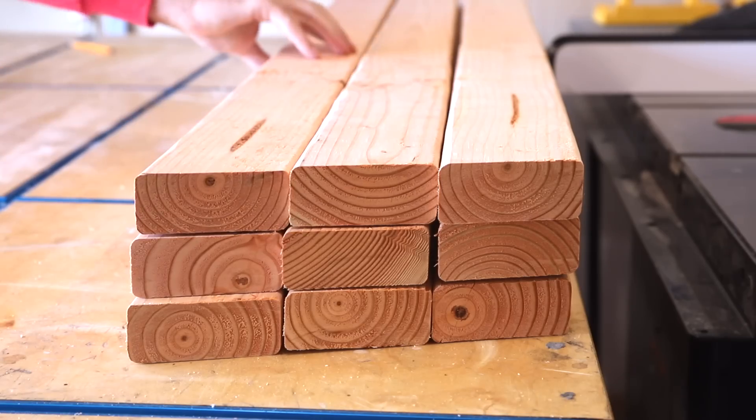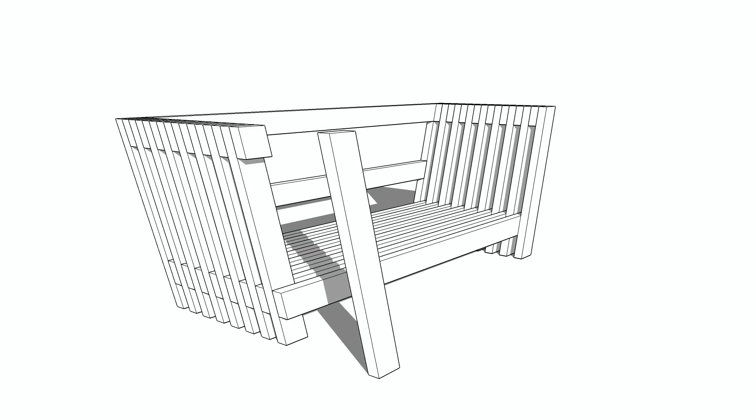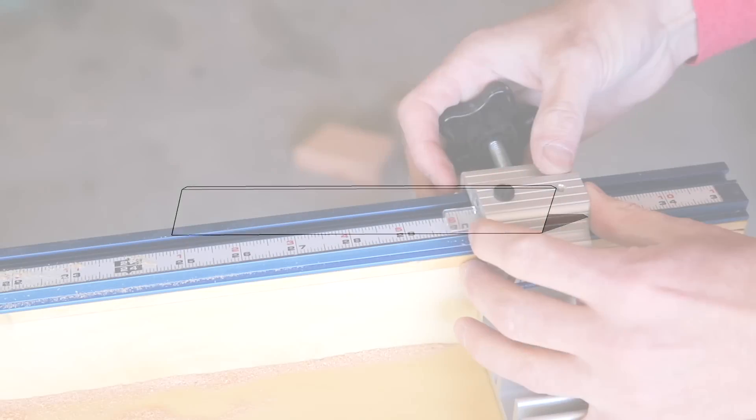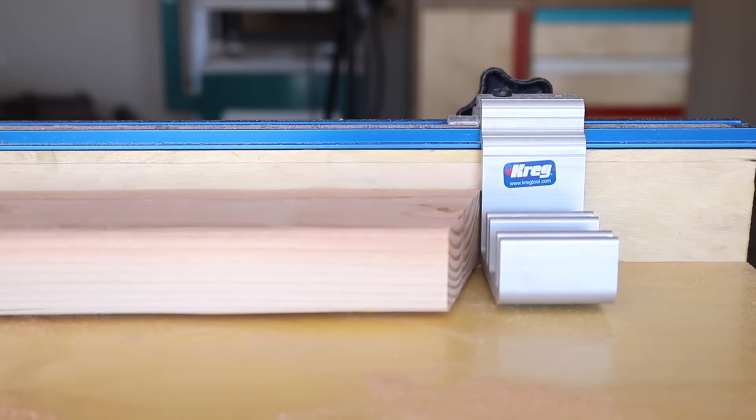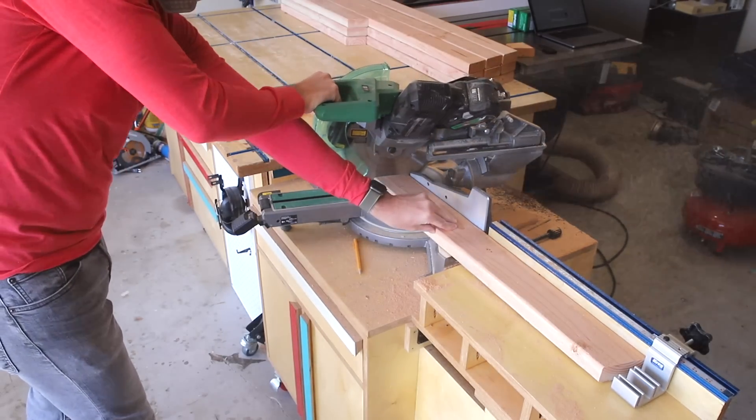With nine of those stretchers cut, I can move on to the uprights that are going to form the legs and the armrest. These pieces are parallelograms, meaning the angle on each end matches directions. I set up a stop block here to get repeatable cuts, and I'll make sure to put all the measurements in a full build article linked down below.